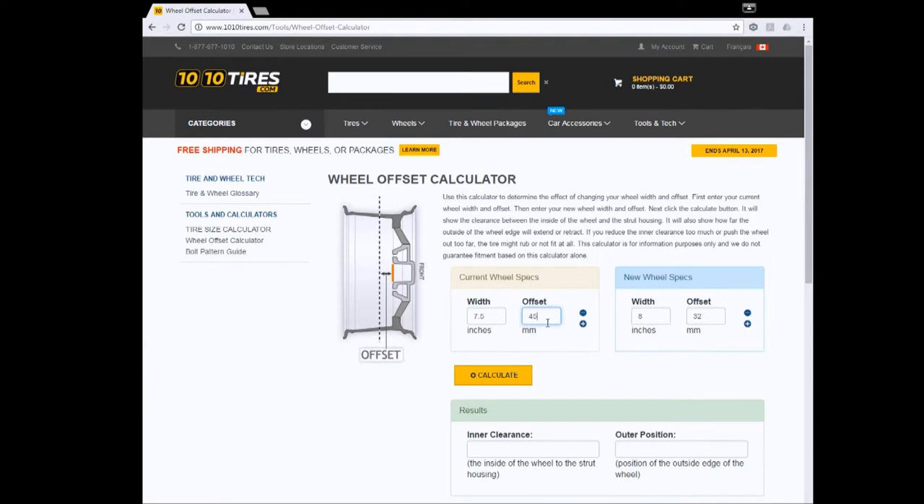Next, if you need to know how much further your new rims will extend in or out, and how much more or less inner clearance you have, use the wheel offset calculator. Enter the width and offset of your original rims and enter the specs of the new ones and hit calculate. You now have the inner clearance and outer position details calculated.